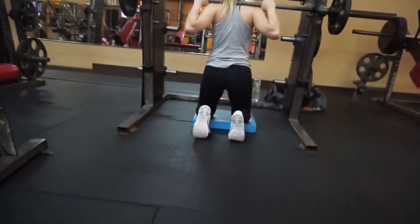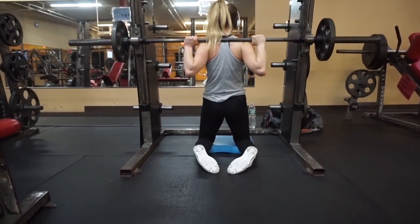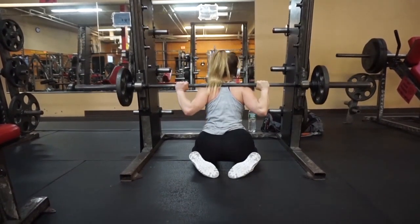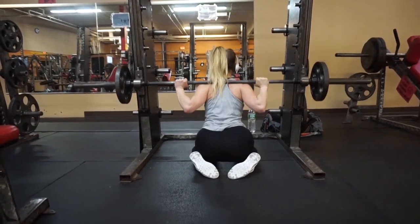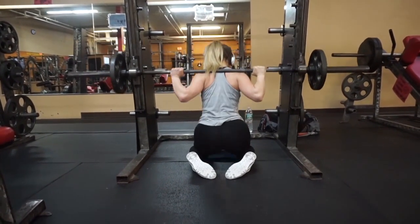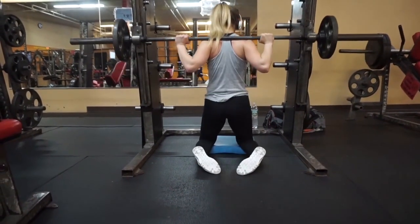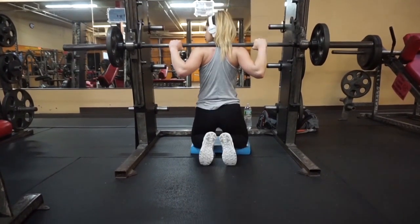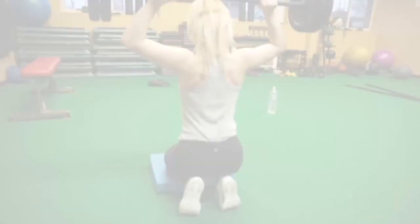This exercise is called a kneeling squat on the Smith machine. I'm using my Airex pad again to protect my knees this time. The movement is basically squatting back until your glutes touch your heels. The comfort of this exercise can be a little tricky — usually when I first start I feel like I need to move up or back a little bit, but you just need to keep adjusting yourself until it feels comfortable.